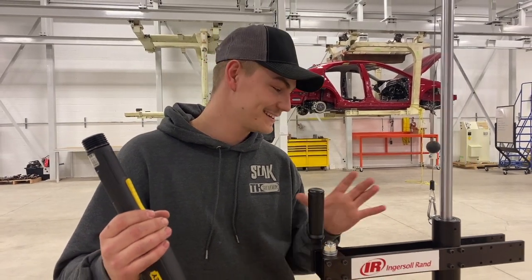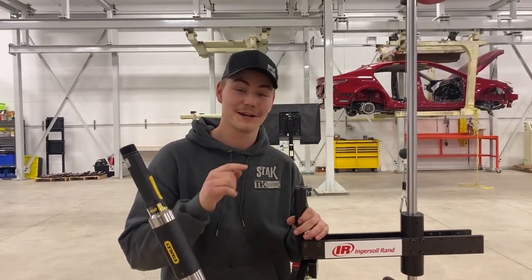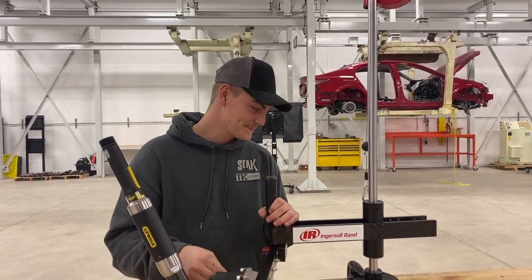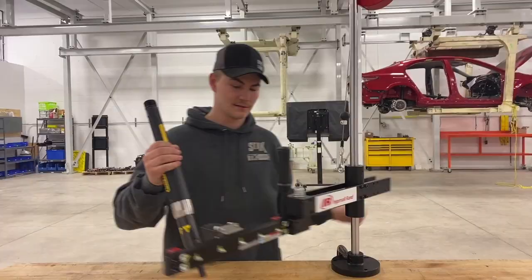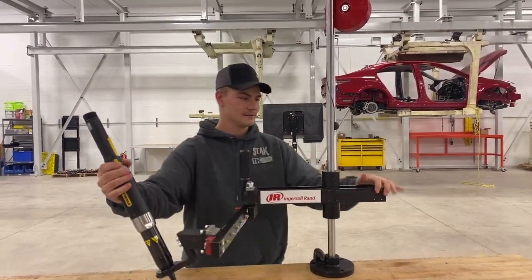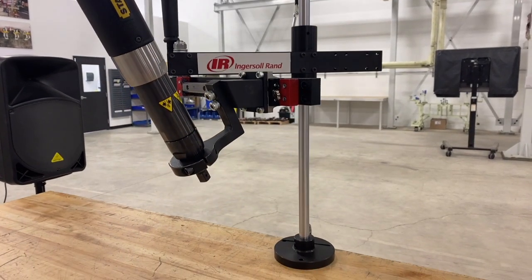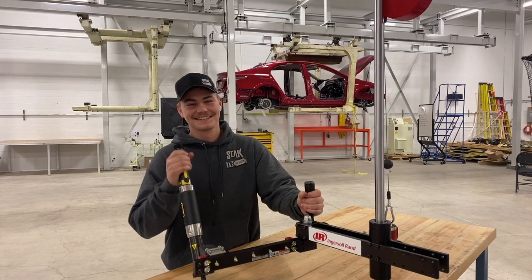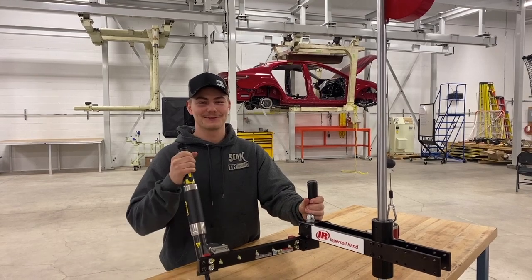I really want to try and make you laugh, but to be fully honest with you, there is nothing funny about this — nothing at all. This is the bee's knees. Hey guys, Tim here. Today we're talking about the Ingersoll Rand QTA 100.